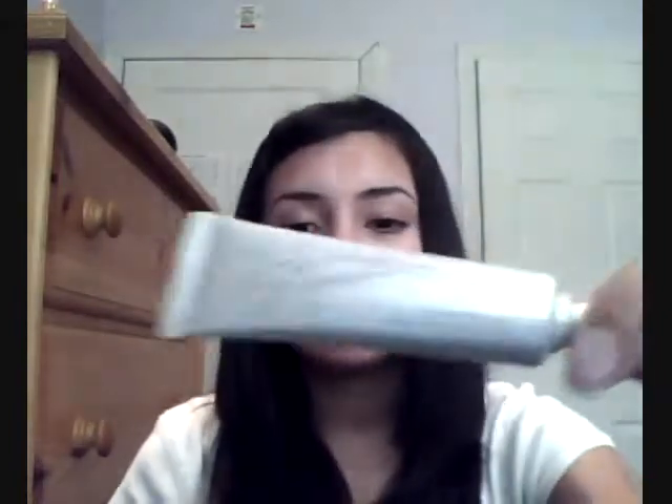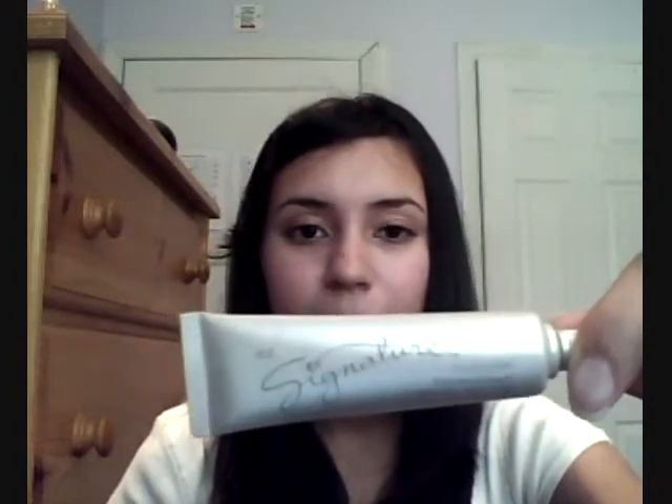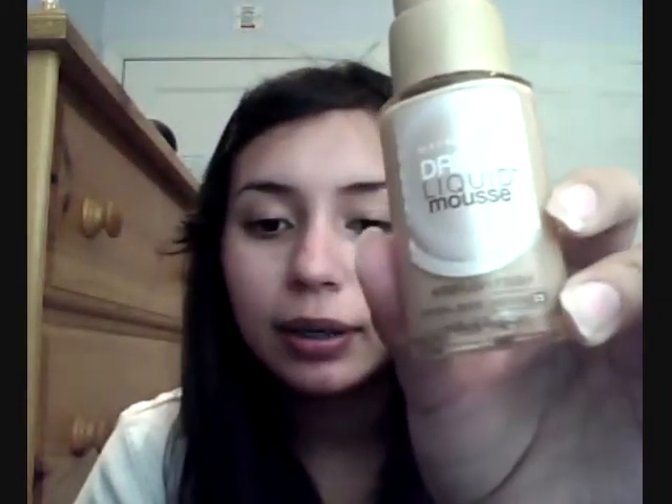First of all, I want to show you the things I'm going to use. We're going to start off with lip balm. I'm going to be using eye drops. I'm going to be using the same primer I used in my first video by L'Oreal. I'm going to be using Mary Kay Signature Concealer in Beige. I'm going to be using Maybelline's Dream Liquid Mousse in Natural Beige, shade 2.5. Then I'm going to be using MAC Plush Lash. And lastly, I'm going to finish off with a little bit of lip gloss, which has a little more color than what I used last time.